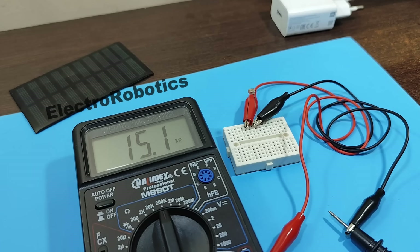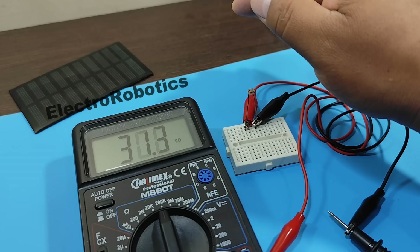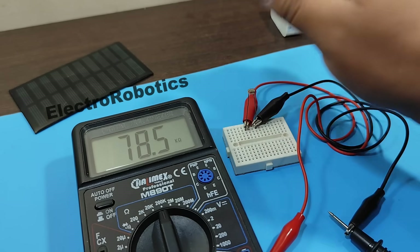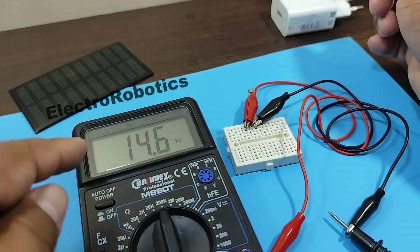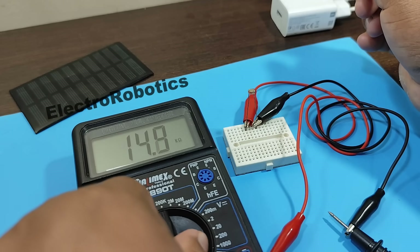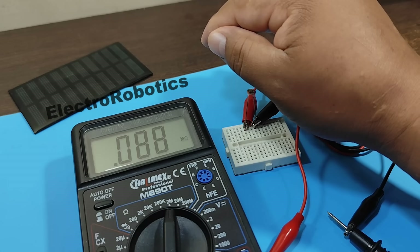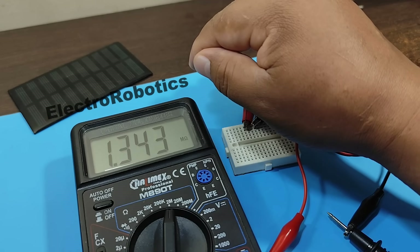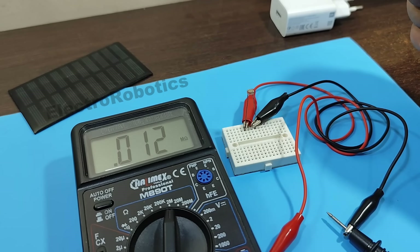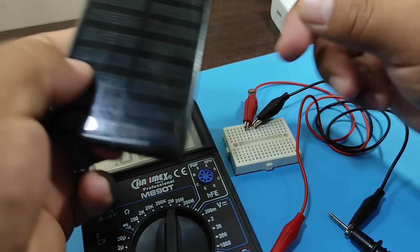We have a reading of 15 kilohms. If we shade it slightly, you can see that the resistance increases — it even goes over 200 kilohms. We increase the scale and shade it again. Now we have more than 1 megaohm, and we're up to more than 2 megaohms. This way, the LDR will be able to position our solar panel toward the sunlight.